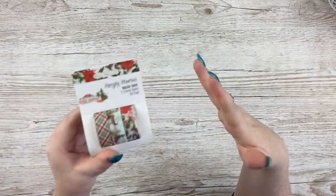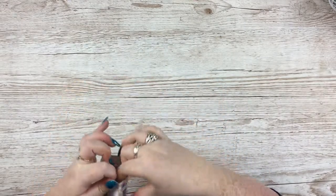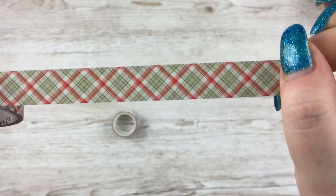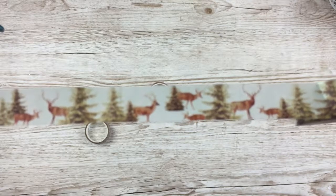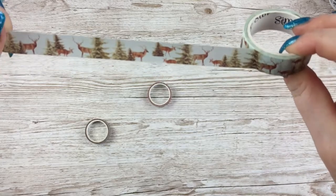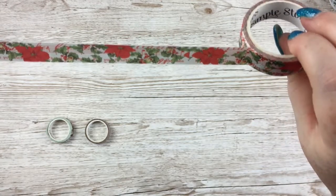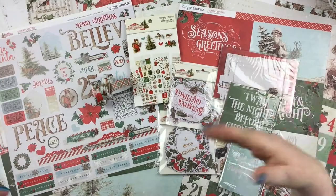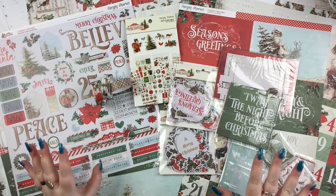The last thing in that final bag is the washi tape set. First washi tape is the green and red gingham-esque print. Then one with that lovely snowy blue background colour with reindeer — or possibly normal deer! — and Christmas trees. And lastly a lovely one with Christmas music in the background with notes, poinsettia, and holly. So there we go — that is the Simple Stories Vintage Country Christmas Collection. I just love it, it is so beautiful.